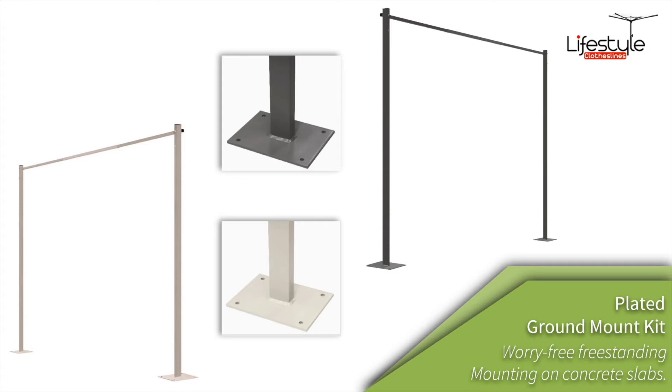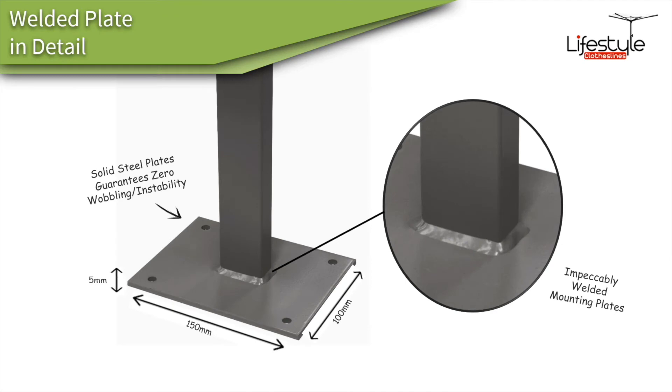There's also a different type called the plated ground mount kit. The plated mount kit is where it's bolted down to a flat concrete surface, which saves you having to core-hole through the concrete to put the legs through. The plated mount kit is generally a much better option if you've got a flat surface to mount to.